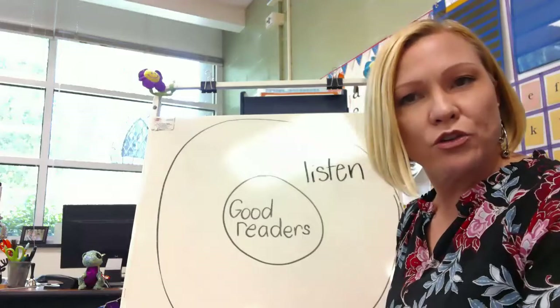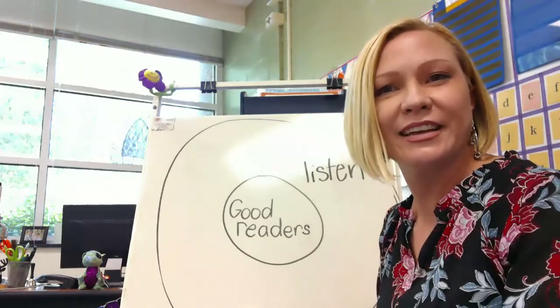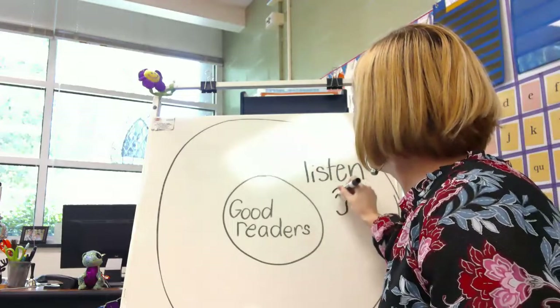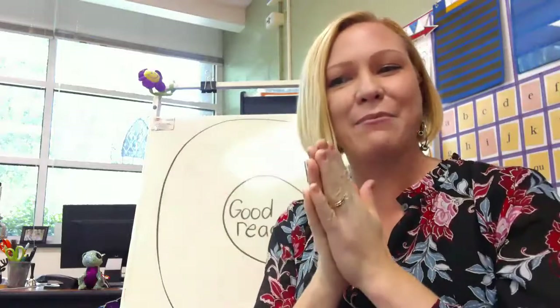L-I-S-T-E-N spells listen. When you show someone you're listening to them, your eyes are on them, your mouth is quiet, your hands are still, and your body is still — that shows people you're listening. Let's draw an ear so you can remember this is the word listen. Here's a little trick: to help you be a better listener, get your body ready. Roll your hands up, roll them up, give a little clap — roll them up, roll them up, put them in your lap. Eyes to look and ears to listen. And now you're ready to listen.